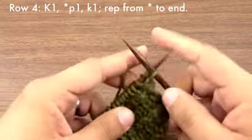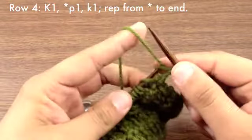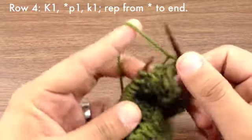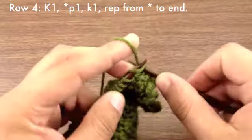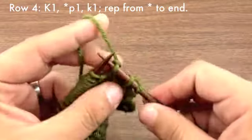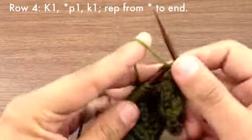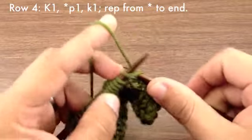Row 4: Begin our repeat by purling 1, and then finish our repeat by knitting 1. Continue purling 1 and knitting 1 until the end of the row.